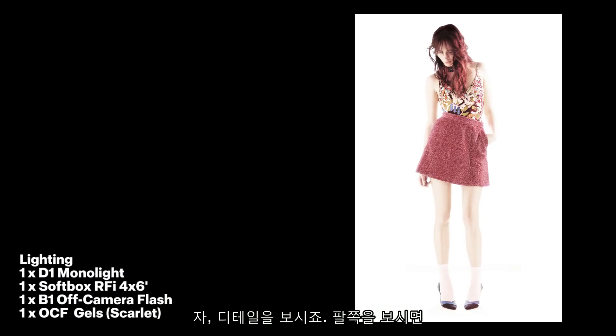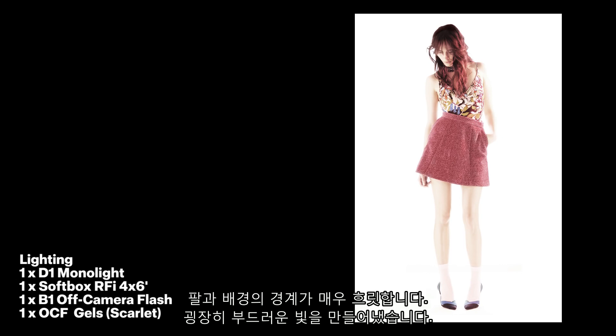We see details like on the arms, where the arms are practically fading into the background itself. It's a very, very soft light with hardly any shadows, and you can see the subject almost fading into the background.